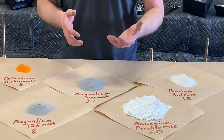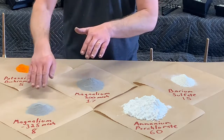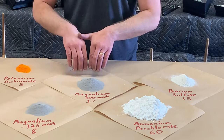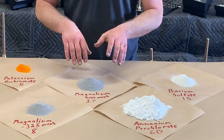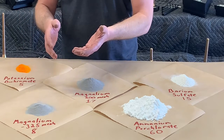An interesting thing with strobe fuels is that we can actually change the rate at which they strobe by just playing around with the mesh sizes of our magnolium. If we use more coarse magnolium in our strobe fuel the strobe rate will be a little bit slower. If we use a mixture that consists of finer magnolium our strobe rate will be a little bit quicker.